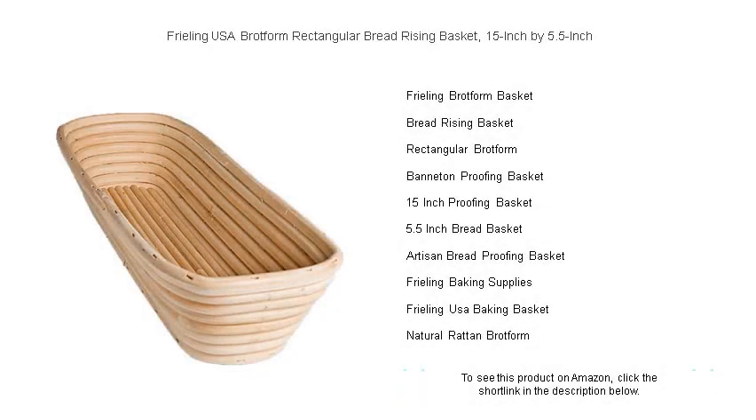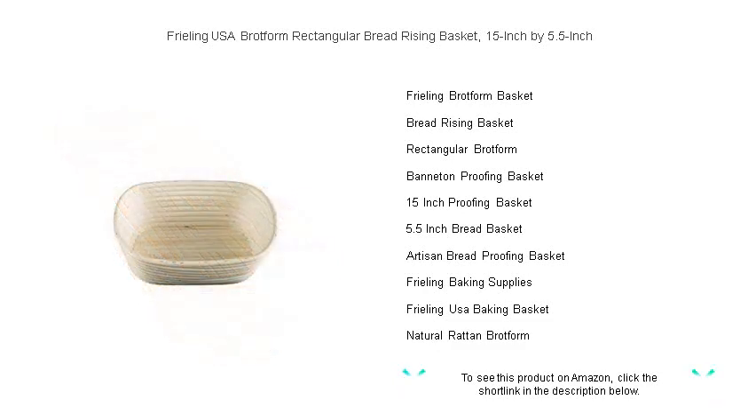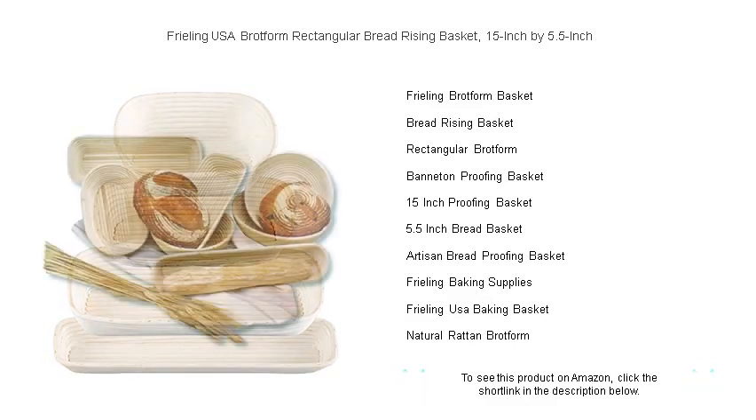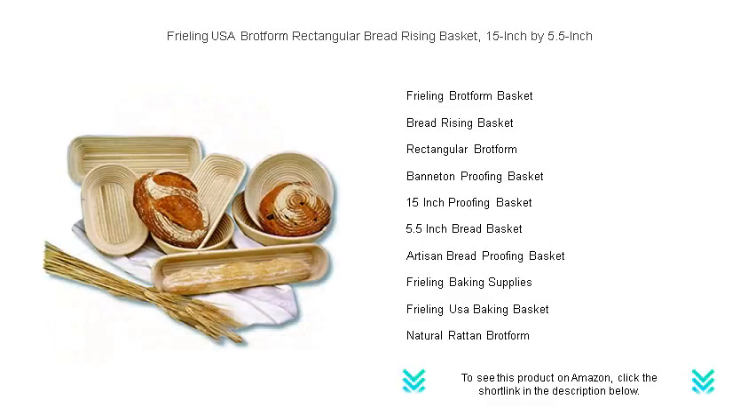Unleash the master baker within with Freeling USA's brotform rectangular bread rising basket. Crafted with natural rattan cane, this 15 inches by 5.5 artisanal basket not only gives your bread a beautiful crusty exterior but also ensures an even rise, yielding a perfect texture every time. It's the secret behind the stunning spiral ring patterns you admire on bakery loaves.